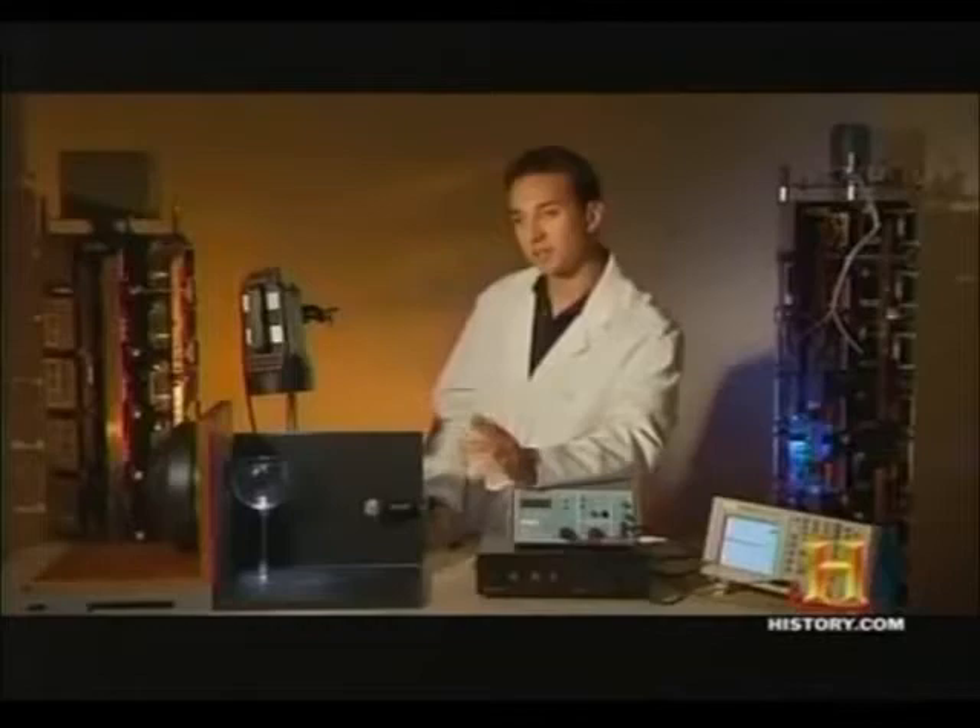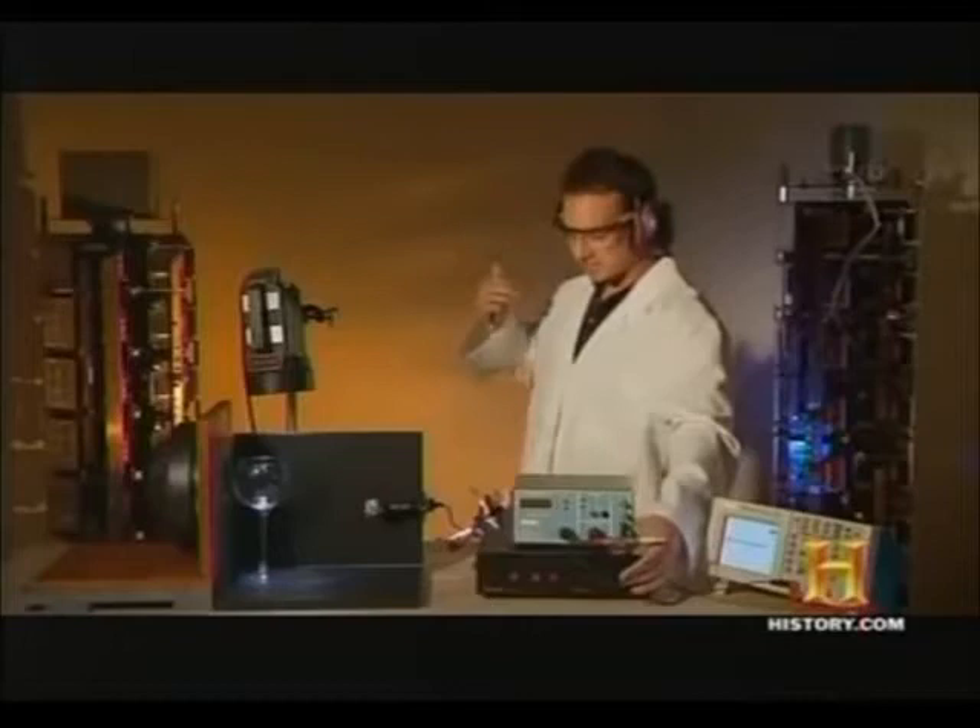Now, this is going to be loud, so I have to wear some protection. As the vibrations increase in intensity, the glass will start to move more and more, and eventually it can't take it anymore. So as I turn up the volume, the glass will break.